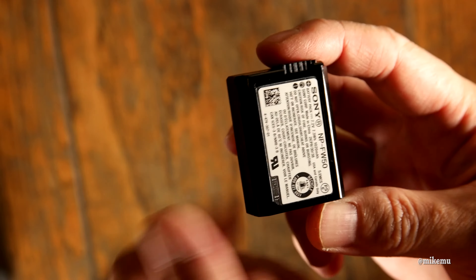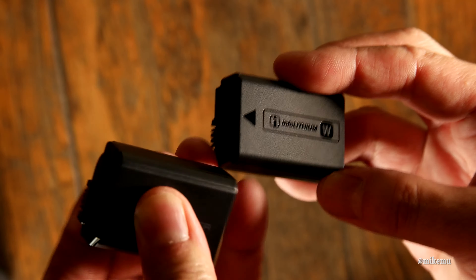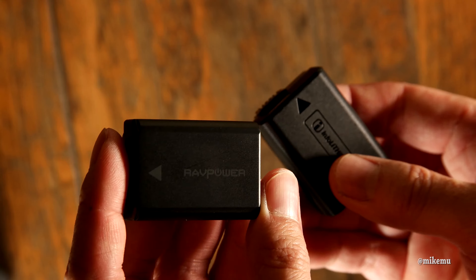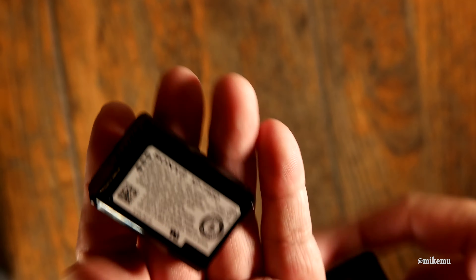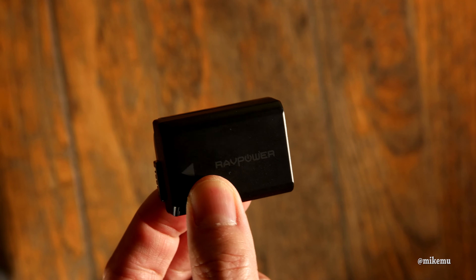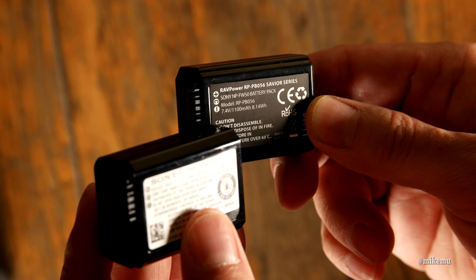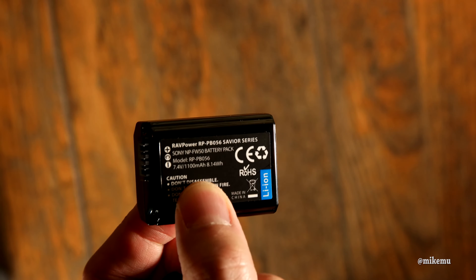Taking a closer look at the actual Sony batteries from an authorized retailer — I got these from Adorama, the Sony FW-50s. I have to say the quality of the RAVPower third-party batteries actually feels a lot more solid than the original Sony batteries, which feels kind of cheap. The Sony has a really soft casing and is also made in China. It feels less weighty — if anything, the Sony feels more like a counterfeit than the RAVPower does. That's not what I was expecting at all.